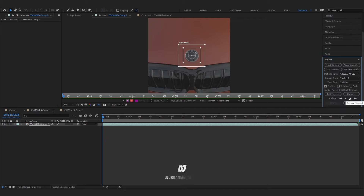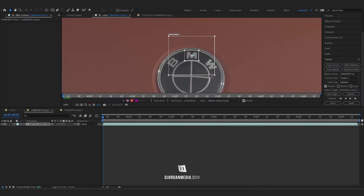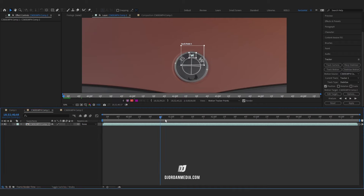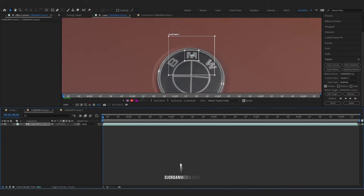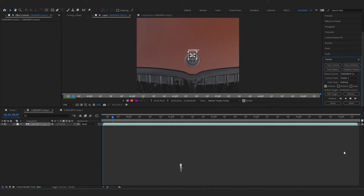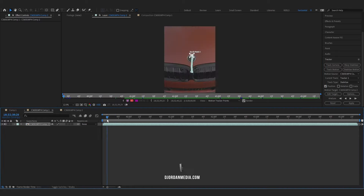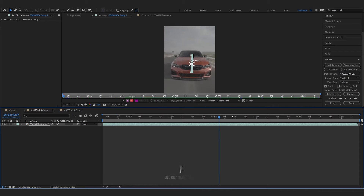Once you have that set up, click analyze forward. This might take some time depending on how big your tracking area is. If you don't want the tracking to take too long, select something smaller, but make sure every single point is accurate. We'll select just the M emblem and make the squares a little bit smaller. You also want to make sure that the object you're selecting does stand out so it knows what to track.